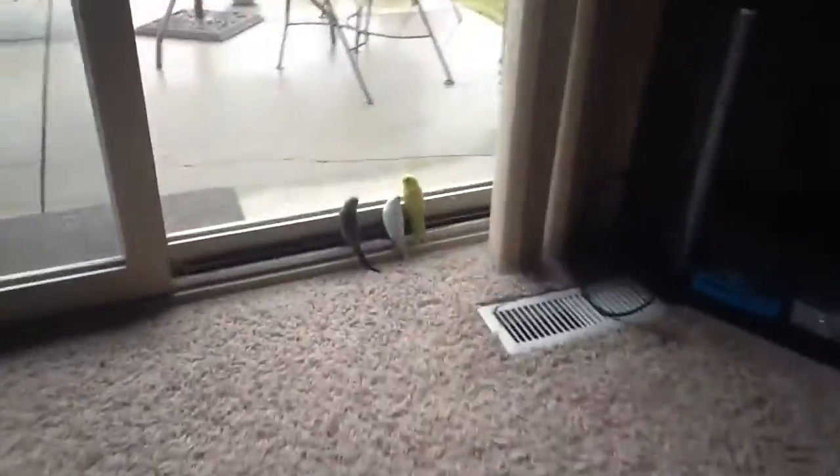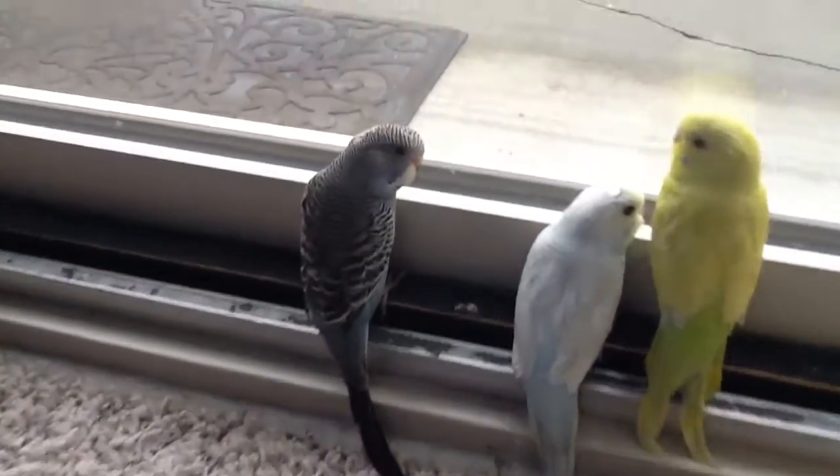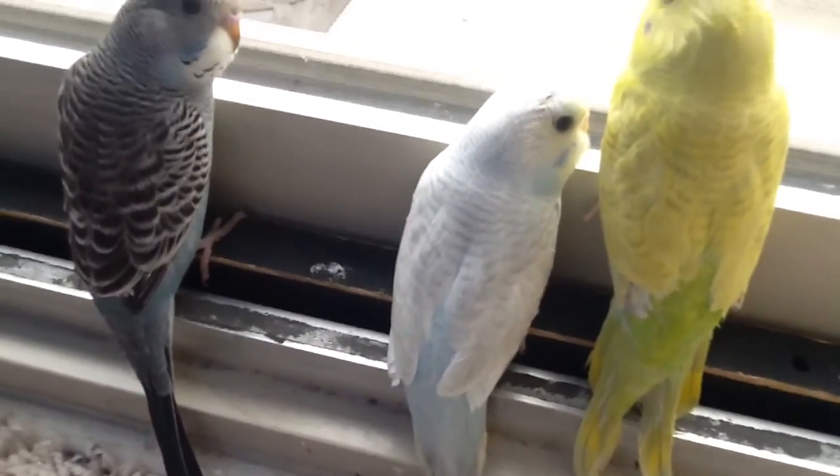Hey guys, these are my three new birds. You see that blue? He's like, he's a girl. And you see that white? He's just a new baby that came out today.